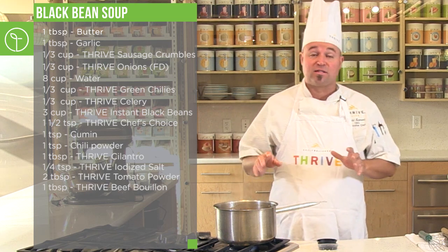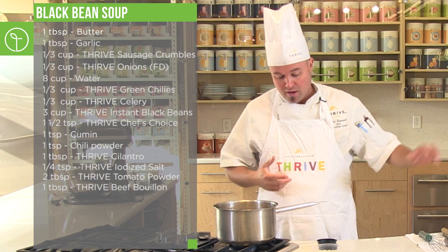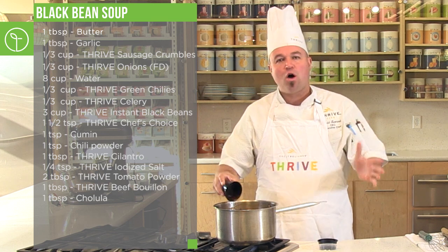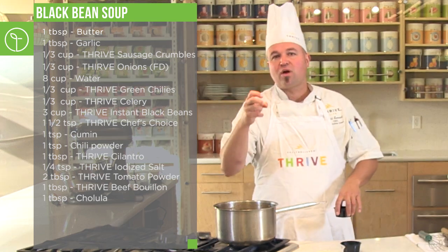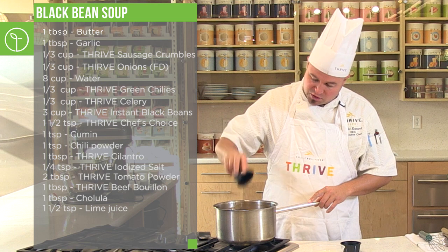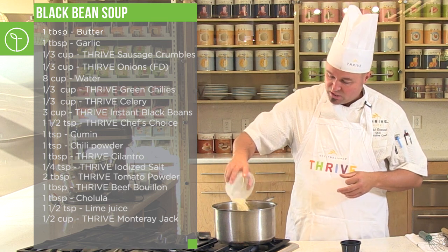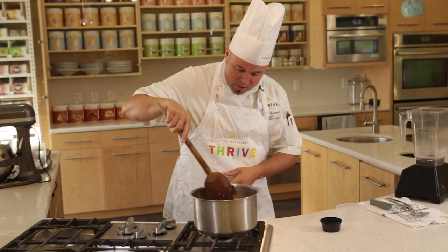You could serve it like this if you wanted a chunky soup. If you want a smooth soup, you need to go to the blender. I'm going to add the finishing touches: Cholula hot sauce — that's always optional, you Thrivalize your food how you want — a little touch of lime juice for a refreshing flavor, and last but not least, some Jack cheese. Fold that right in to add creamy, cheesy notes.